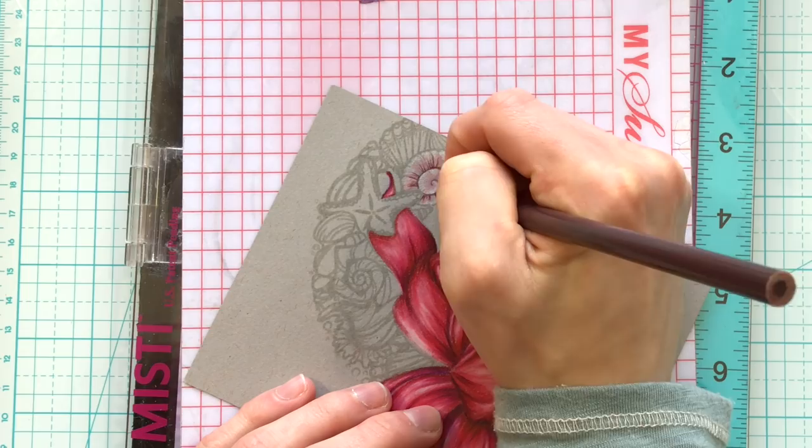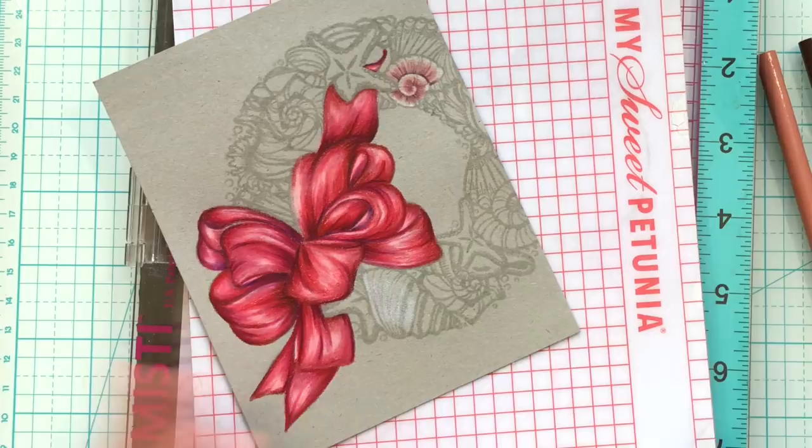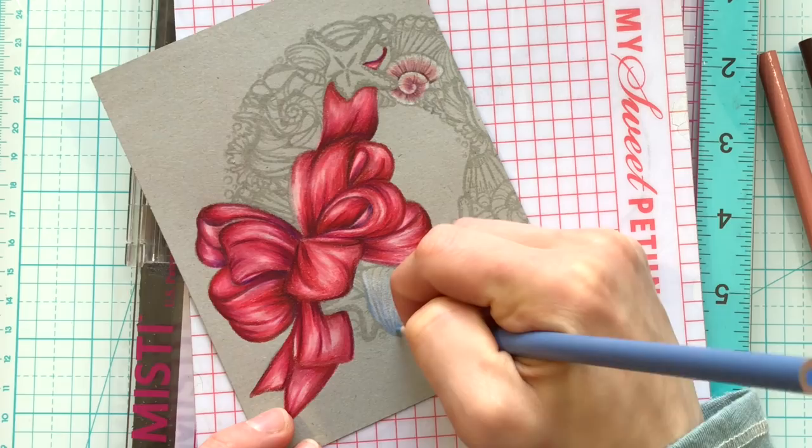You'll notice I also threw a little bit of purple here and there into the bow. I added that towards the end, and it created some slight variations in color but also helped tie in those seashells like I mentioned earlier.